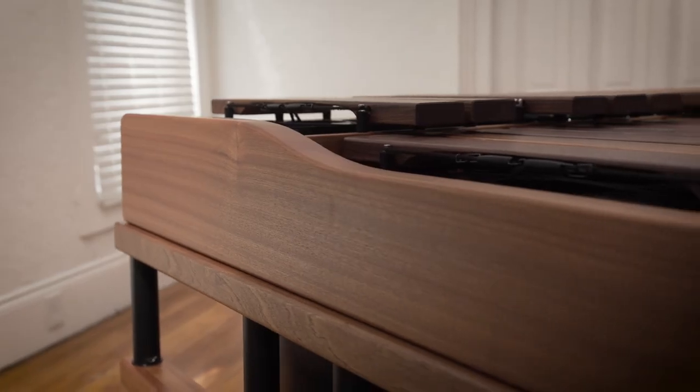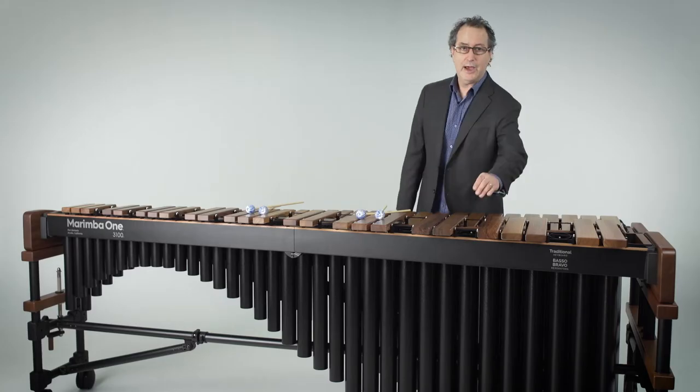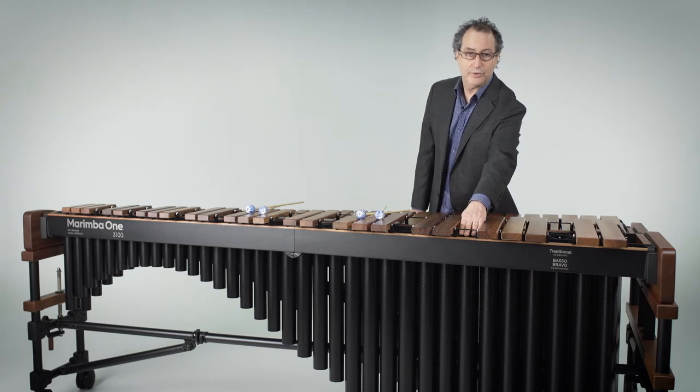This particular marimba is built with mahogany frame wood. We can also build it for you with cherry frame wood. These are black powder-coated resonators that you see right here before you, and we also have burgundy and gold.